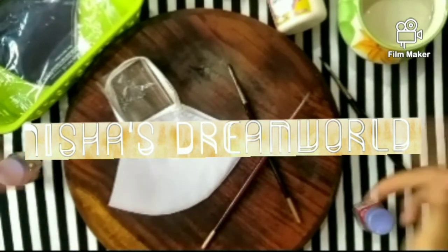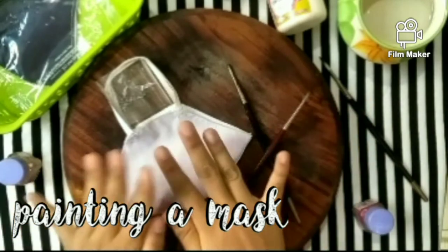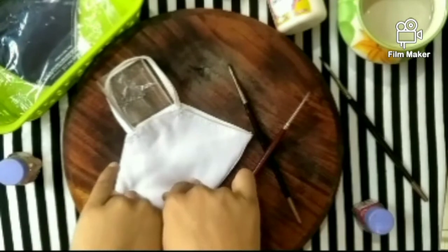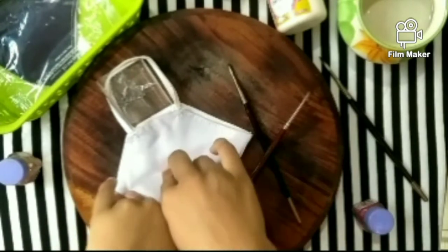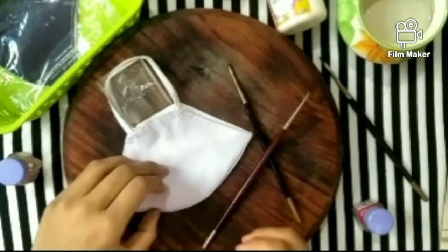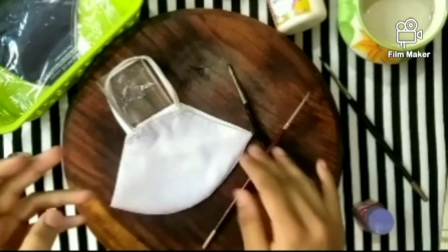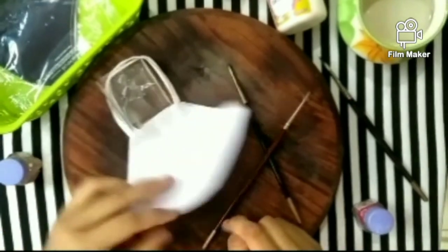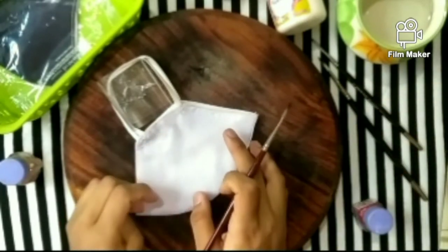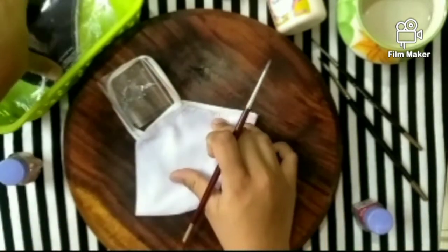Hello and welcome back to my channel, Nisha's Dream World. Today we are going to paint a mask. I didn't sew it — it's made by my grandfather, and he sells them. I want to help him, so I decided to design the masks more. These are the simplest colors he was having — plain ones — this is white.